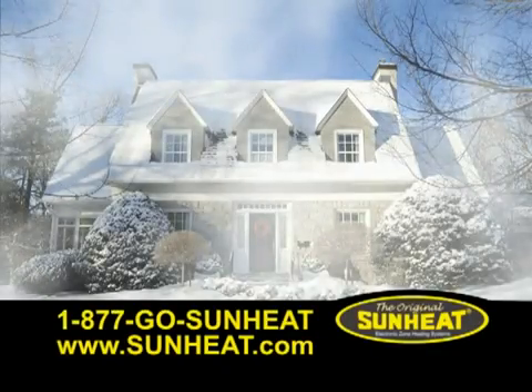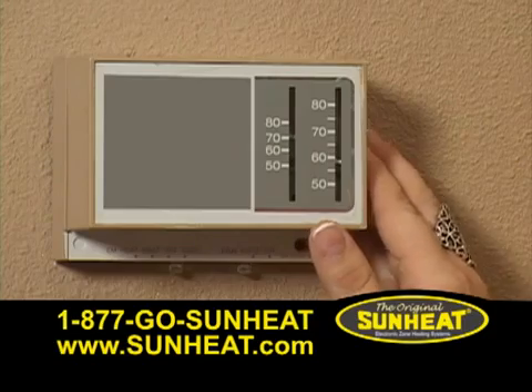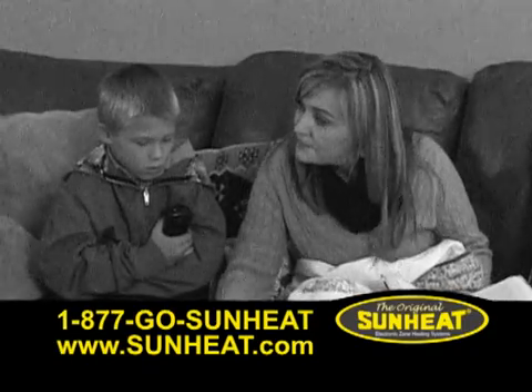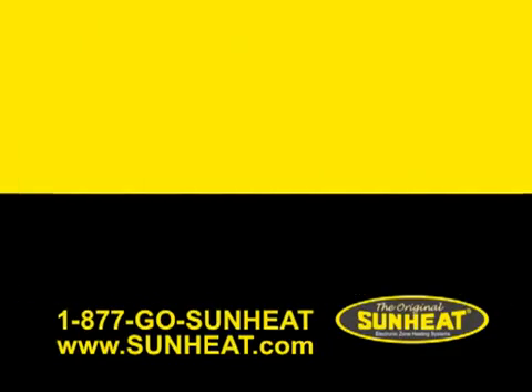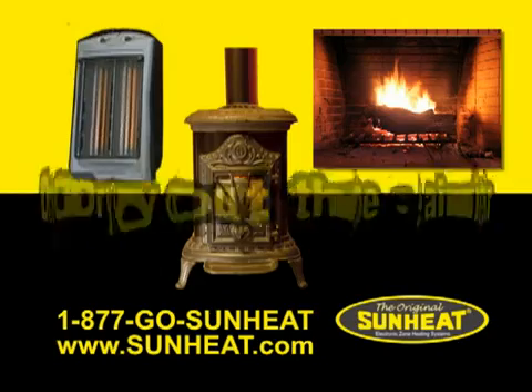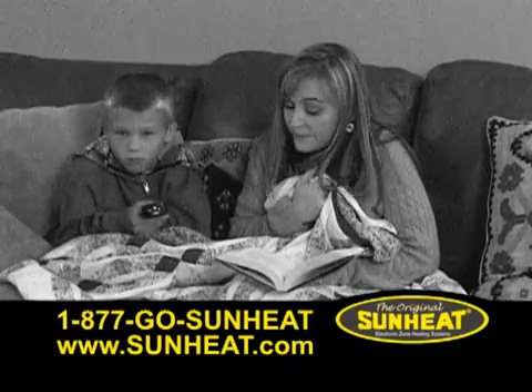Before winter arrives, we close up our homes to seal out the cold. Then we adjust the thermostat, cranking up the heat. But the more we turn up the heat, the more we dry out the air. Space heaters, stoves, and fireplaces dry out the air. Your home becomes a static-filled, uncomfortable, and unhealthy environment.